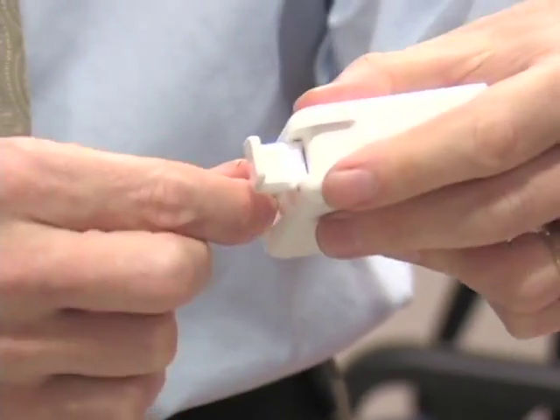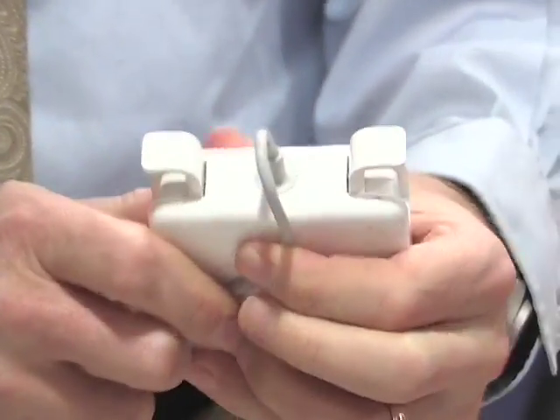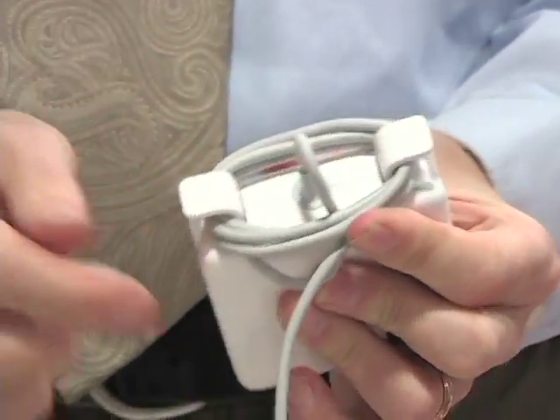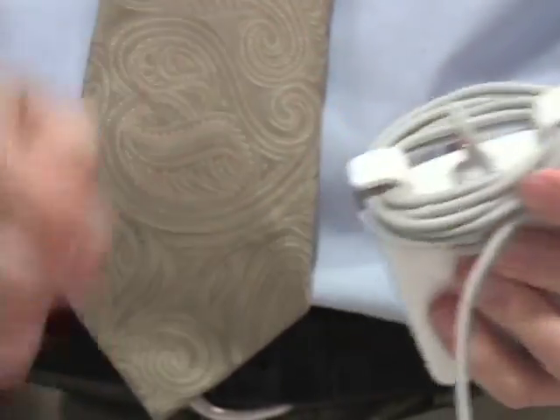So for long life — and I'm sorry I'm ruining yours, Mario — for long life, what you want to do is put a loop in it, hold it with your finger, and then pull on the finger, and then wrap it like that. And that way, you're not yoinking this to one side or the other. That's where the disconnect happens. That's where it usually happens.